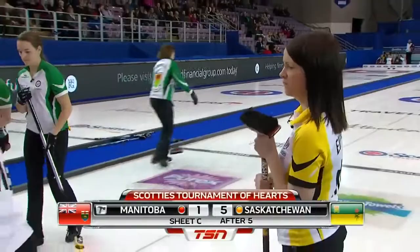The 2016 Scotties Tournament of Hearts is brought to you by Scotties, Sponge Towels, Purex, and Cashmere — proud to support the Scotties Tournament of Hearts.